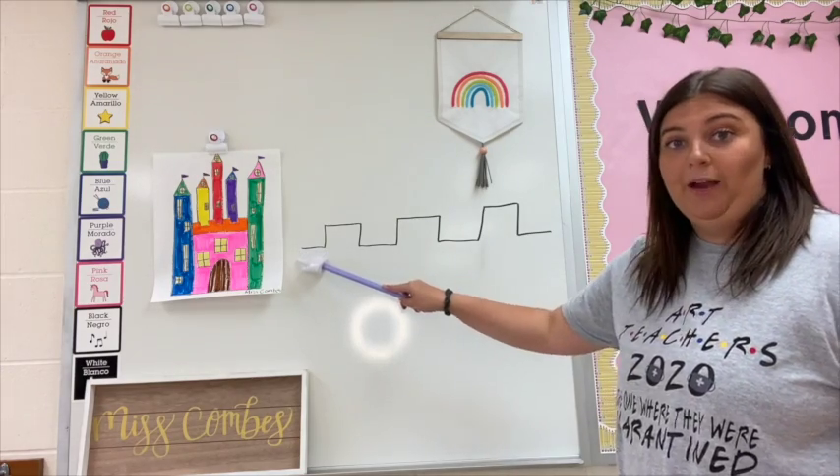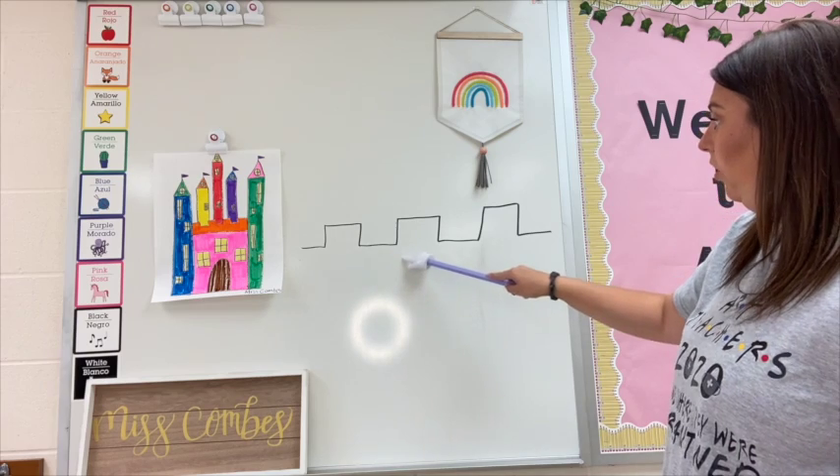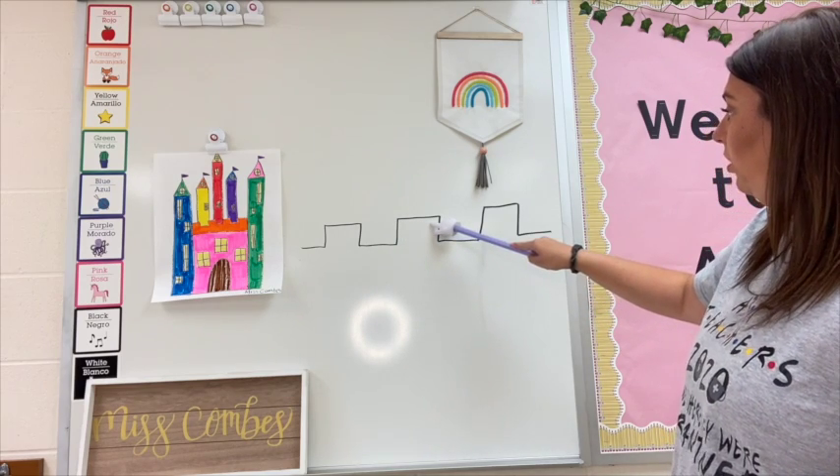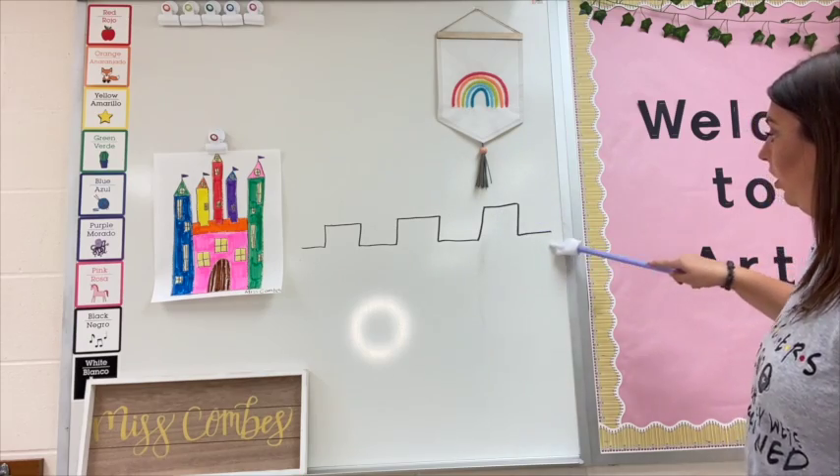Let's follow along with this guy. We're going to go over, up, over, down, over, up, over, down, over, up, over, down, over.